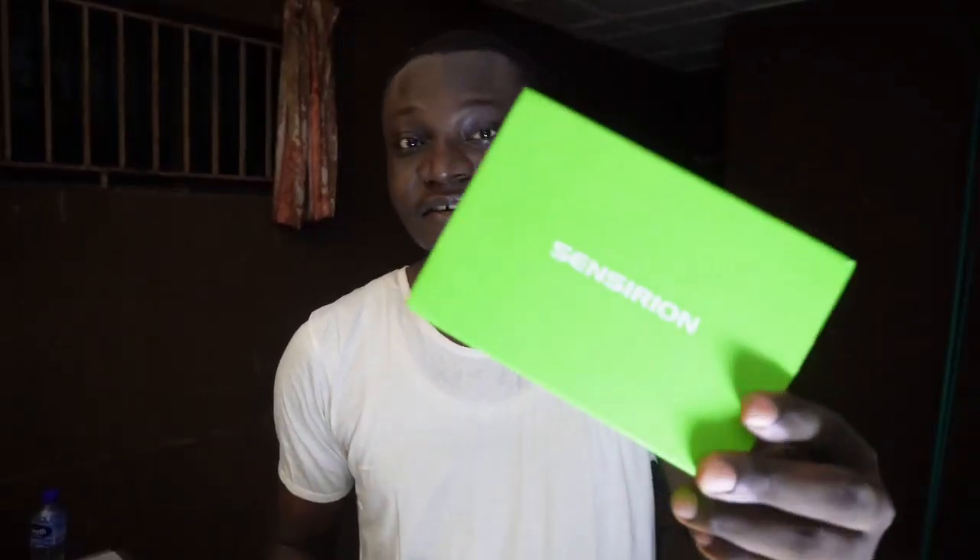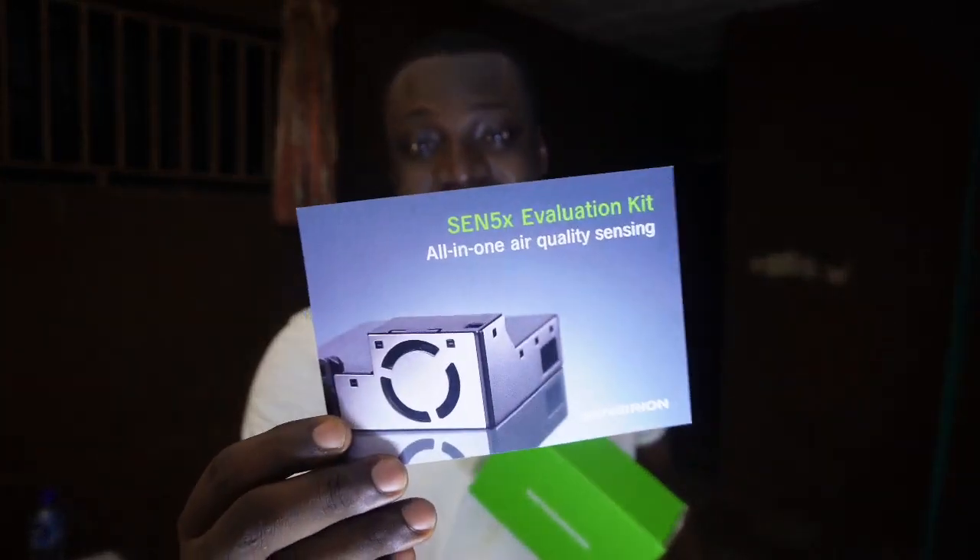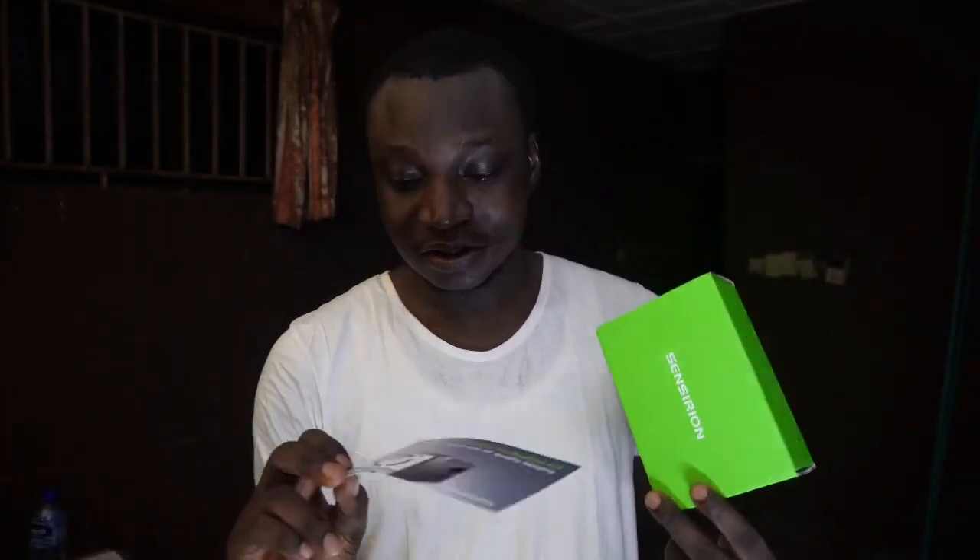A big thanks to Sensirion for supporting the interactive air quality map project and sending out the SEN55 environmental sensing kit. The sensor looks really good and I'm really looking forward to testing it out.